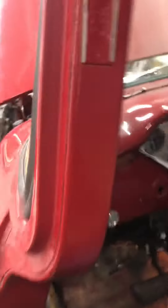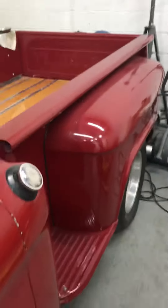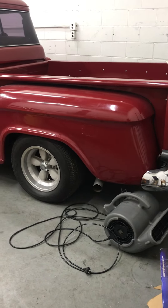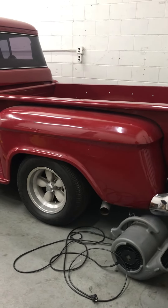I just had the truck re-wired from the headlights to the taillights and everything in between, so it's all new wiring. The rear end — I actually had a 12-bolt rear end for it, but a so-called friend of mine had it at his shop and the rear end disappeared. So it's got the stock rear in the back.